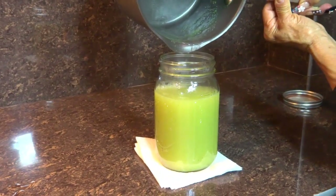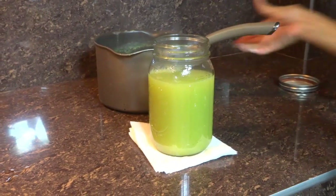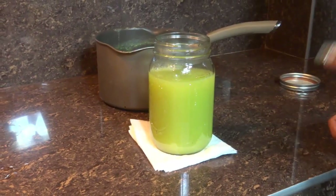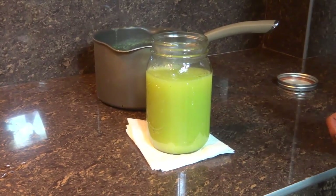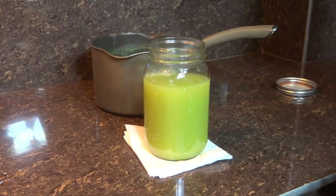Una vez que se enfríe, ya podemos empezar a tomarlo. Esto nos lo vamos a estar tomando 3 veces al día, 3 cucharadas soperas las 3 veces al día. Esto es para reforzar más rápido las vías respiratorias y que usted se sienta mucho mejor. Lo pueden guardar en su refrigerador o en su nevera, ya que esto no se echa a perder porque es 100% natural. Se van a tomar 3 cucharadas soperas 3 veces al día, ya sea tibio o frío.